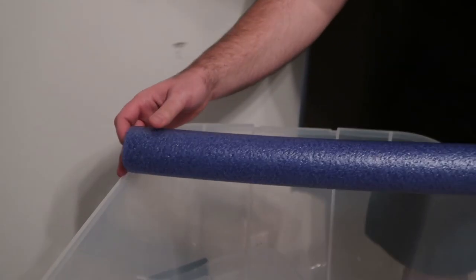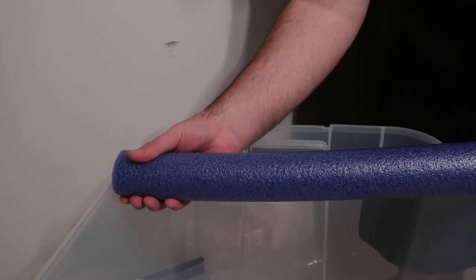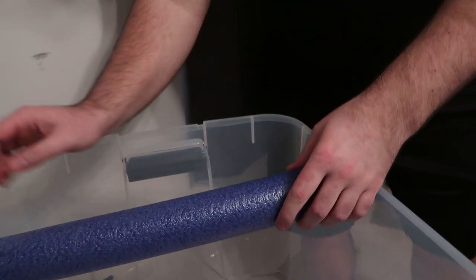So I take the pool noodle and it comes right to the edge on the inside of the tub. On the other side I grab it about right here and just tear it — just like that — and it fits perfectly. I can position it lower or higher as I like. The next one I'll cut a little longer so it's super snug, and I'll keep this one closer to the ground to tighten it up. I'll lay out all of them until I feel like it's enough.